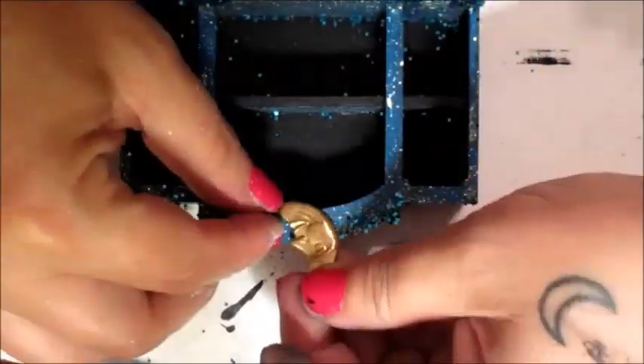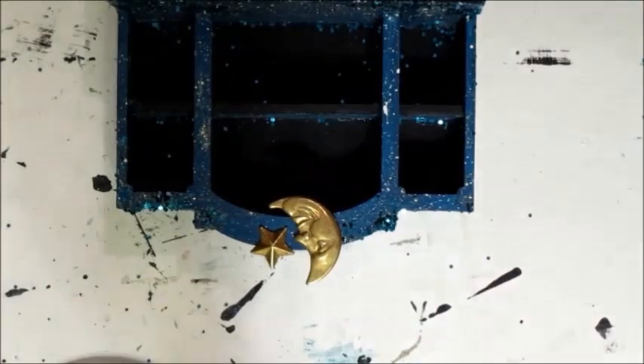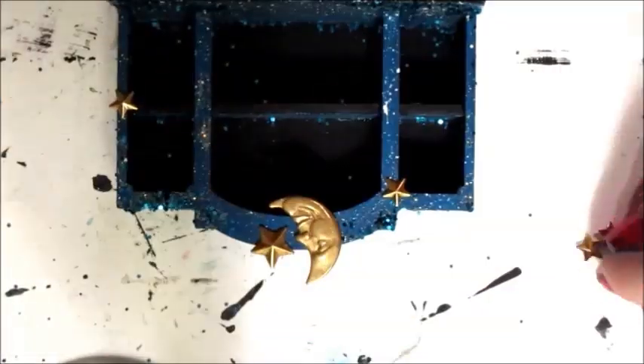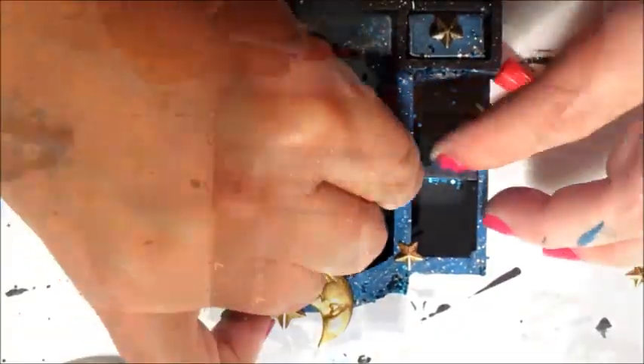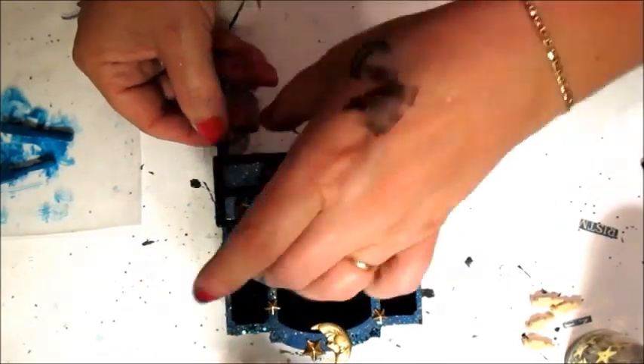A brass moon and stars. Then those spindly legs are glued into place.